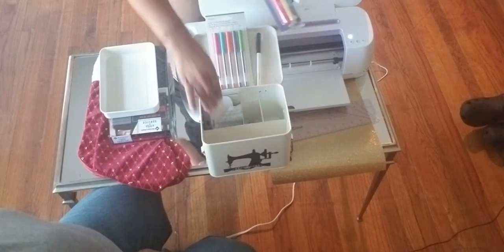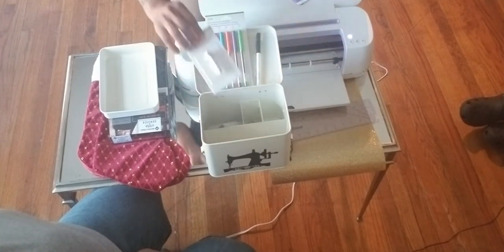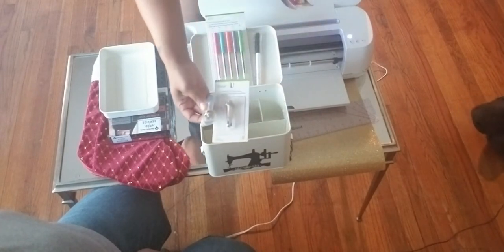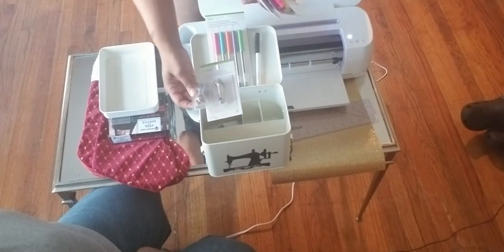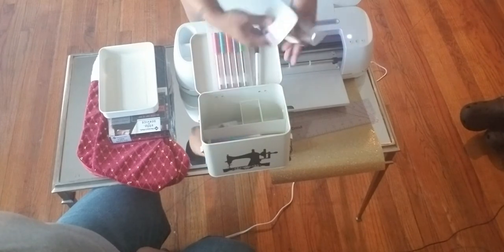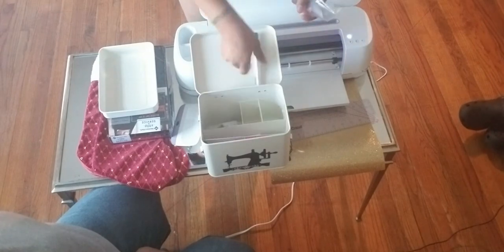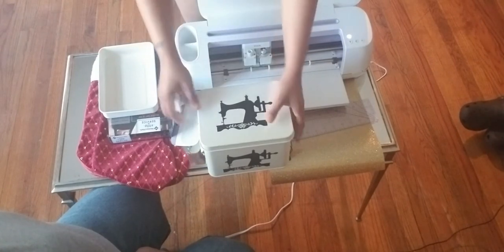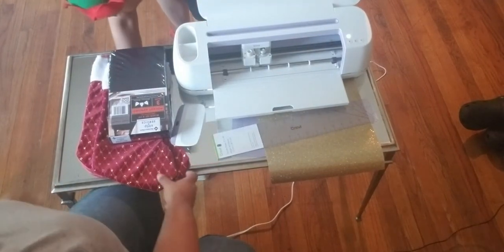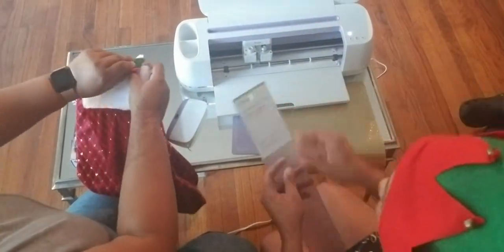I've also got some extra stuff in here — I got the thing that you plan it out with, and the other little pieces for if we were doing other Cricut designs on different materials. I also have those as well. So we're gonna get all into designing the stockings and the Cricut.